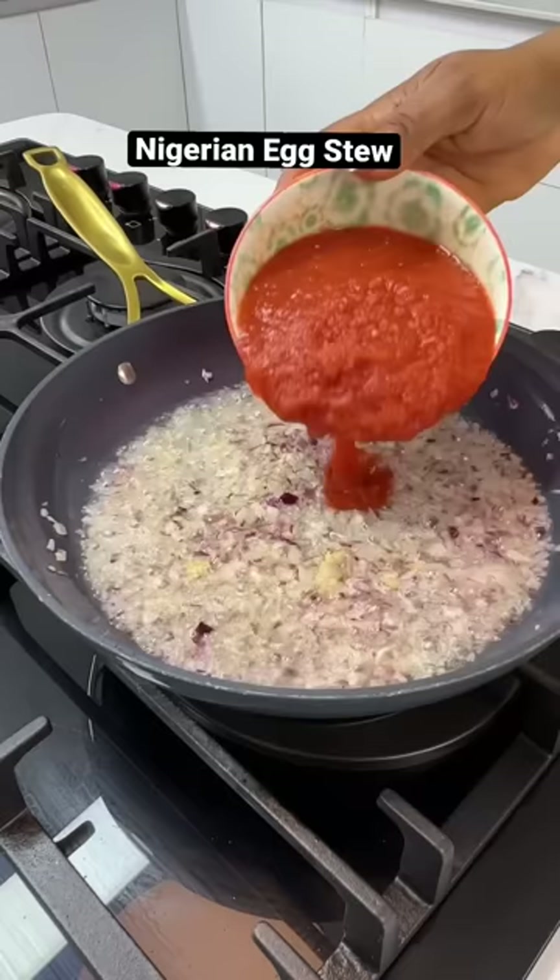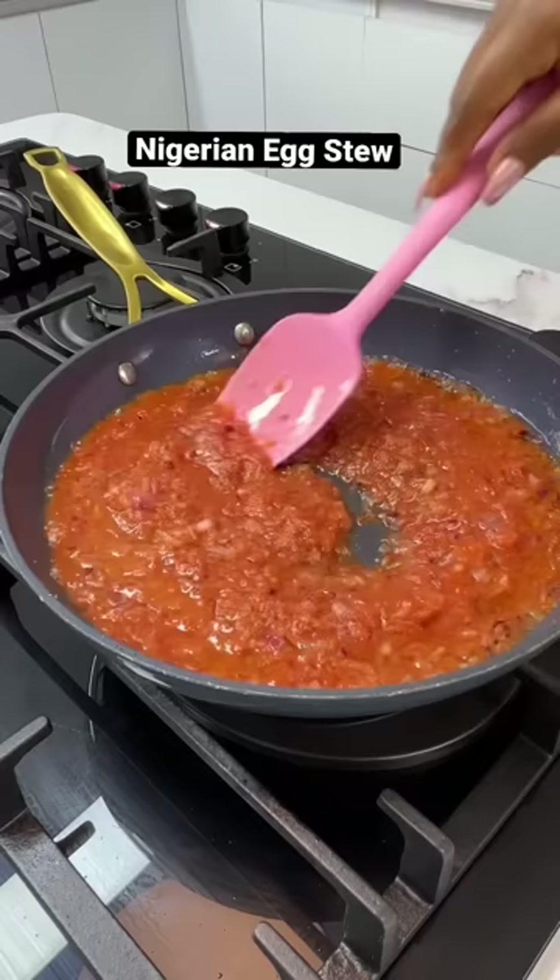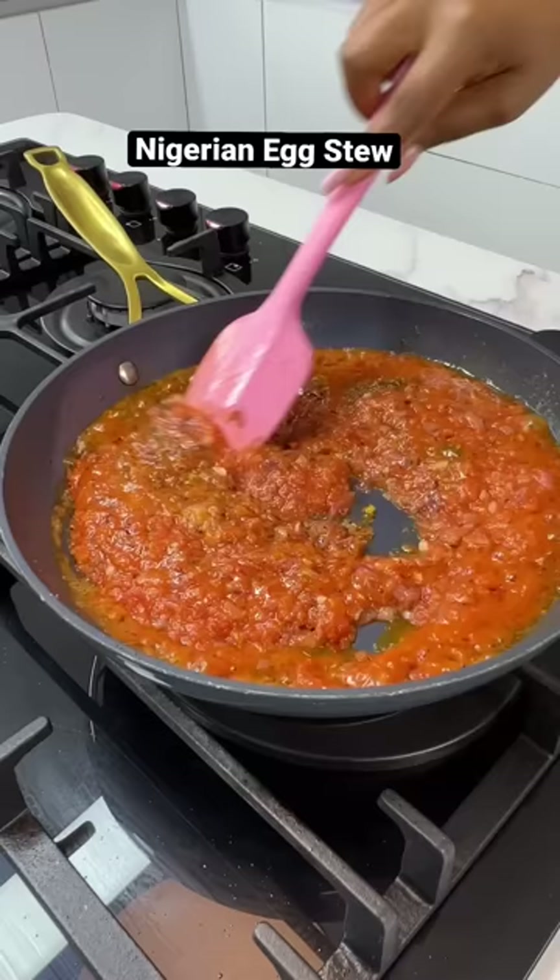The pepper mix is a blend of peppers, tomatoes, and onions. Allow this to cook for a few minutes before you season with your preferred seasonings. Give it a good mix and allow it to cook.